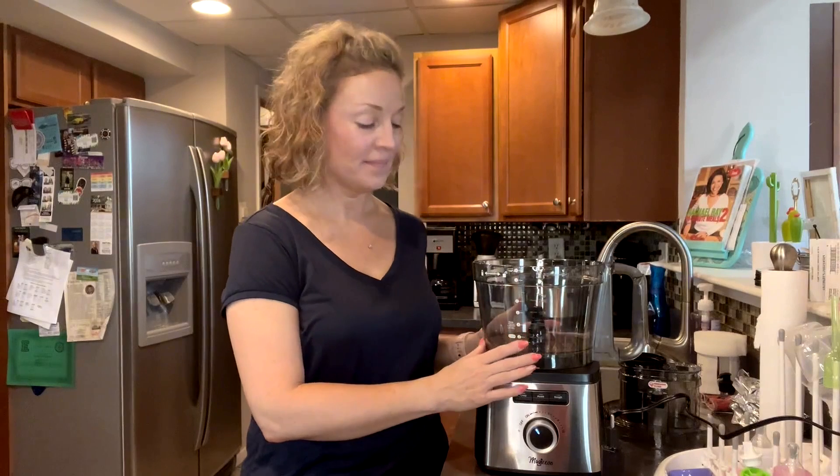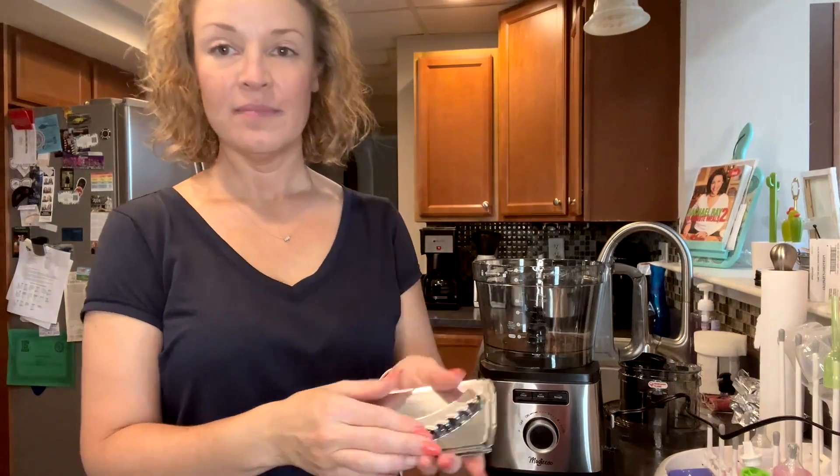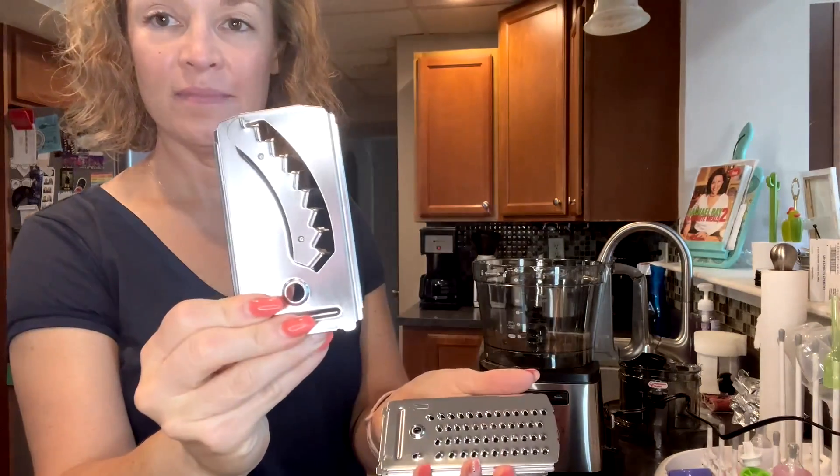Hey guys, this is the Magikos 14 cup food processor and I want to thank Magikos for sending me this. This is an awesome food processor — I was really impressed by it.